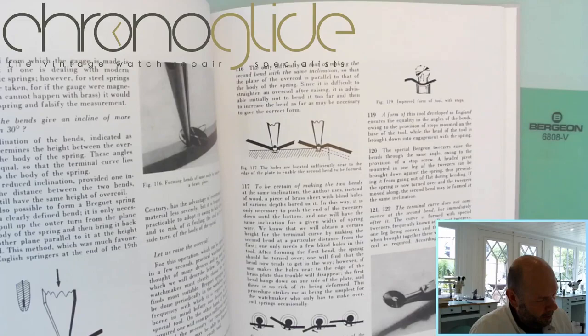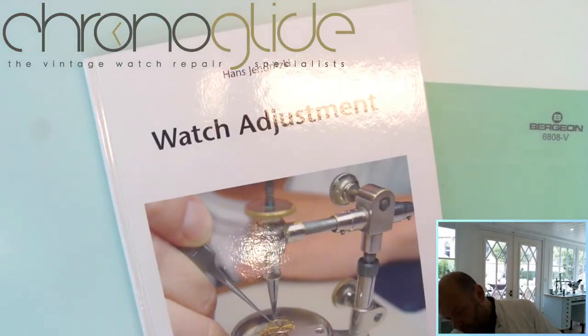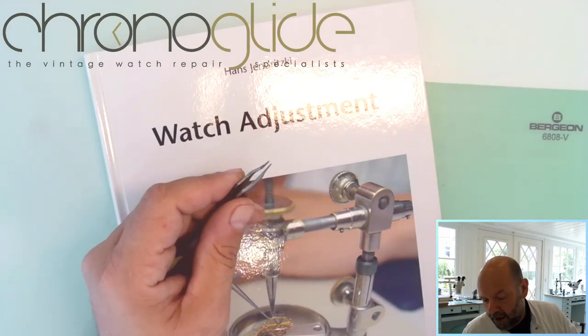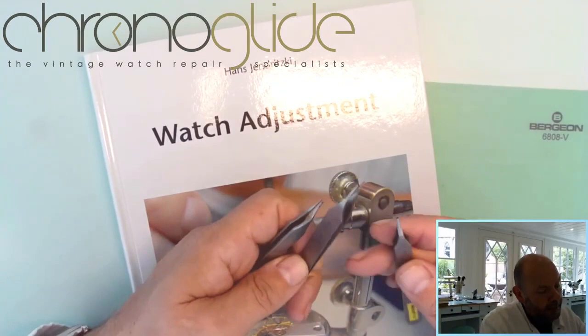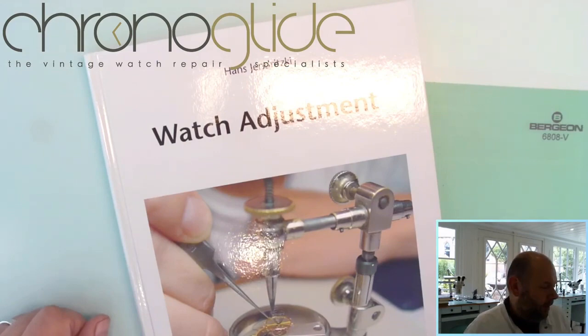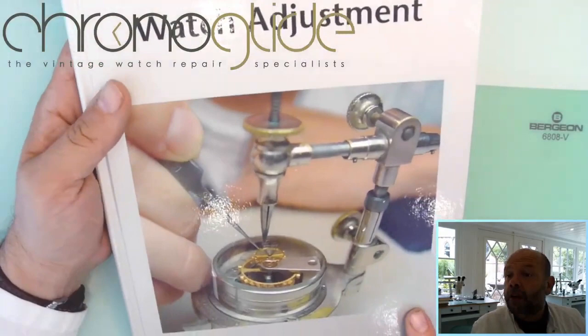And for me, it was really helpful for the Breguet overcoil and it taught me using a special kind of tweezer. I've got them in three different sizes. The knowledge from the Breguet overcoil and the usage of these tweezers really helped me in gaining confidence and really knowing what you're doing.